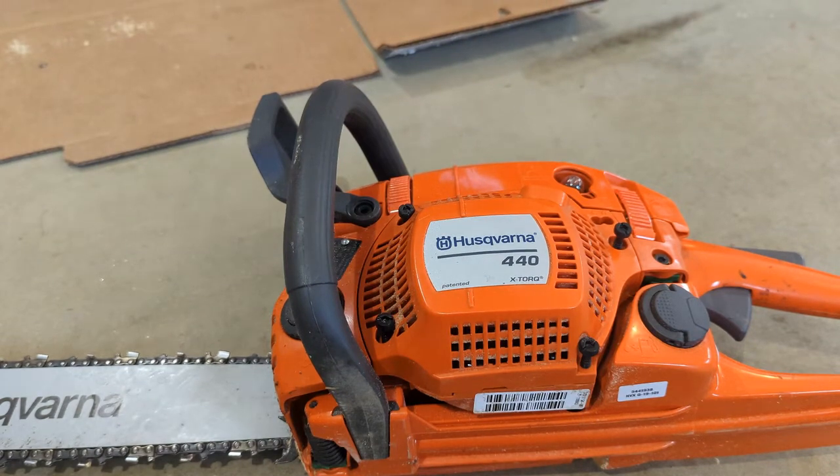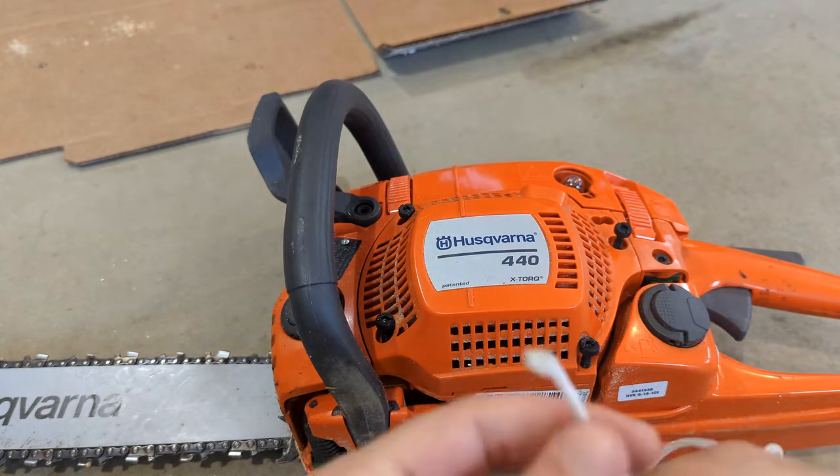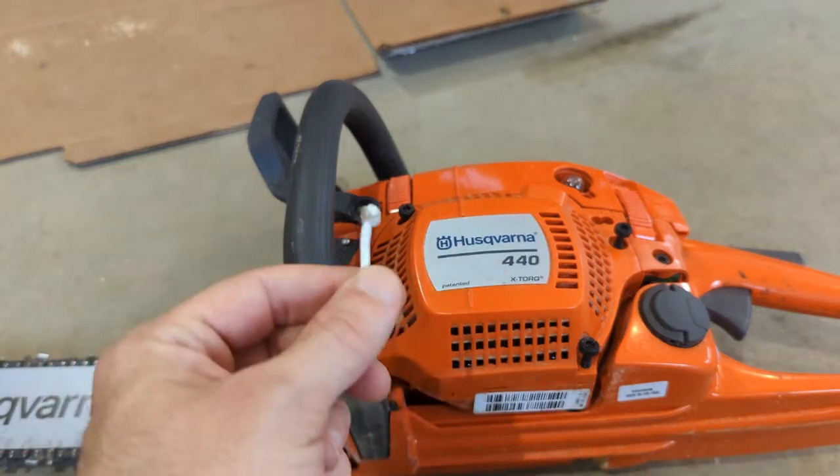Hey folks, today we're gonna replace the rip cord, or pull cord, on a Husqvarna 440. Mine - I pulled it this morning and there's a little knot here that just pulled straight out.